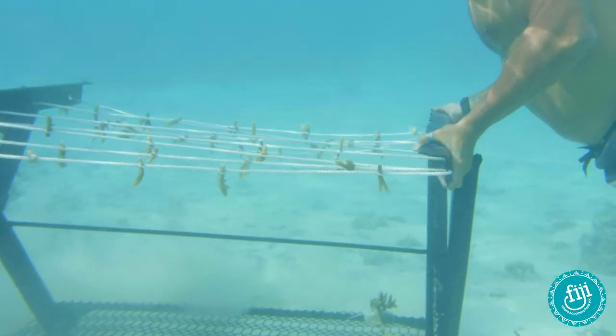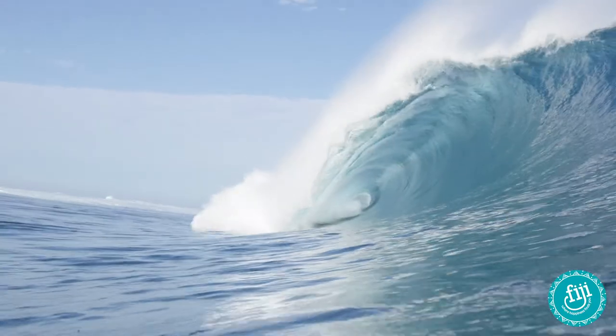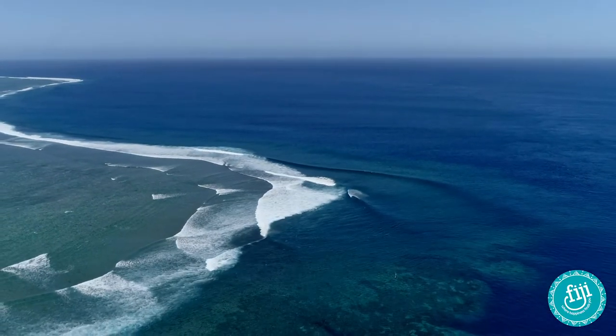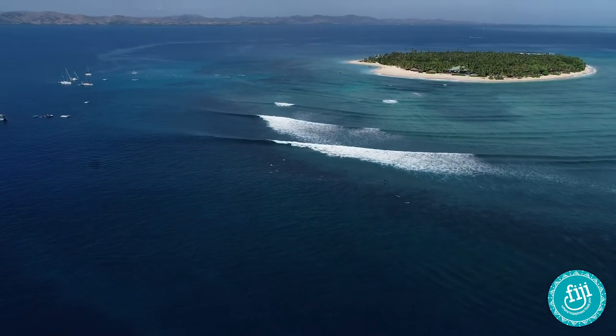We transplant them to the reef. So this is one of the best surf reefs in the world — Plow Break Reef inside here — and it's on the Great Sea Reef, which is the third largest continuous barrier reef system in the world. So what we're trying to do is just conserve it, protect it, and regenerate it, so it's there for our future generations.